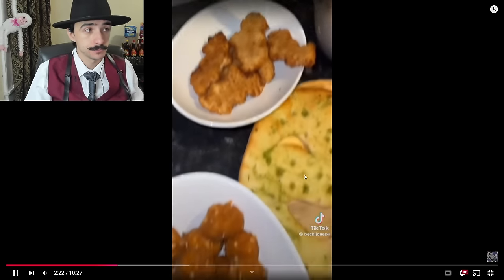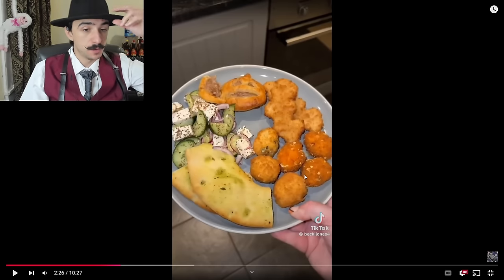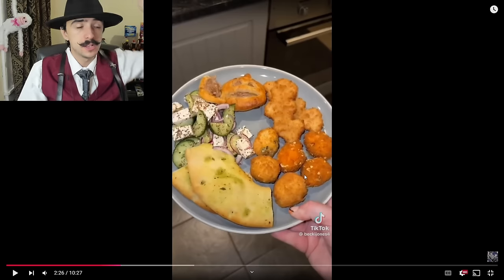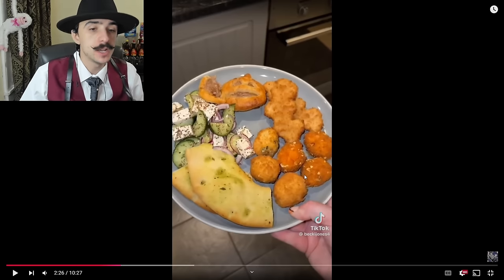There are mac and cheese bites and garlic chicken bites on the plate. I feel like one of the main problems with Becky is that the portion sizes are extraordinarily large — these plates are massive and she fills them up. She really fills them up.